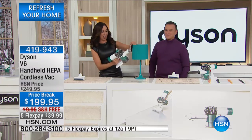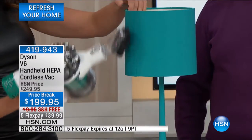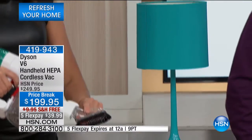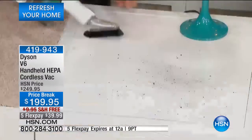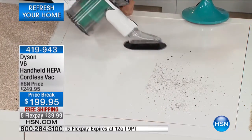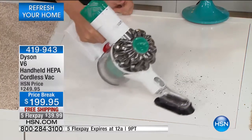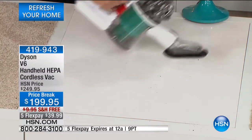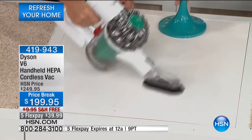Think about dusting. I love dusting picture frames and electronics with this — you're getting the soft dusting brush that comes with it. Look at all this fine dirt and dust. I'm able to clean something as fine as dust and dirt, and I'm doing it without cords, with HEPA filtration for the very first time in a handheld vacuum.